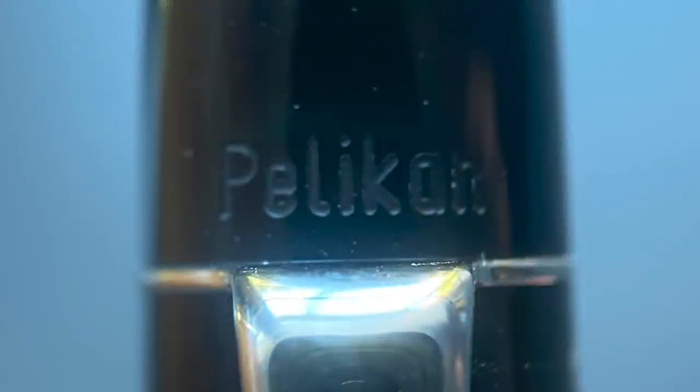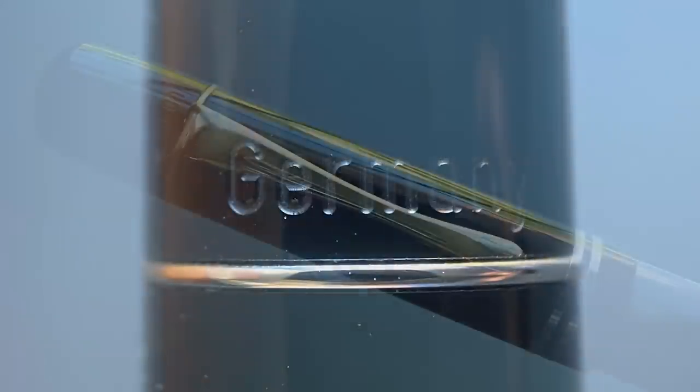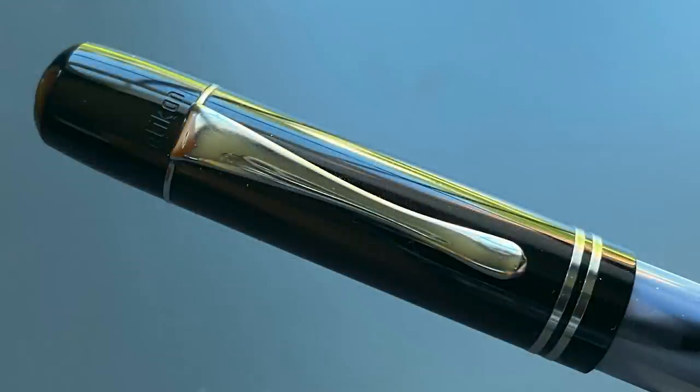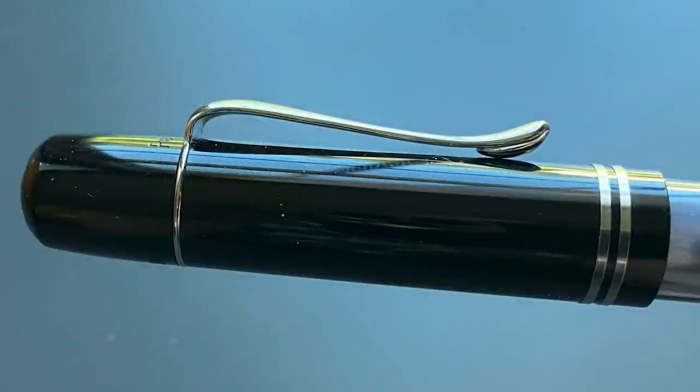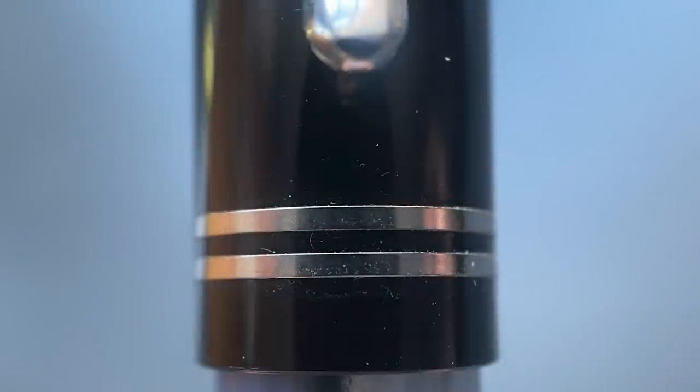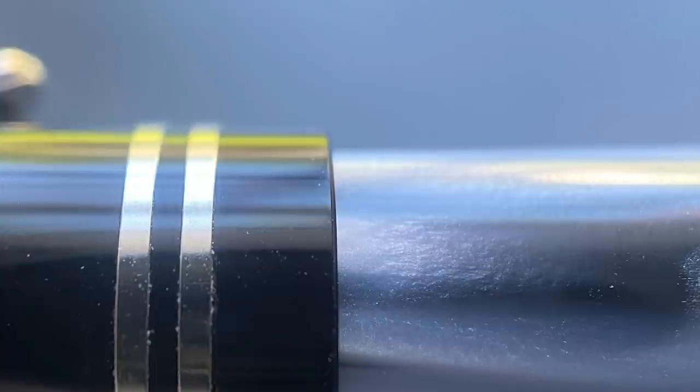Near the top of the cap, one side is engraved with 'Pelikan' and on the opposite side it says 'Germany.' We have a palladium-plated band and clip. This pen has a vintage teardrop clip rather than the Pelikan beak clip seen on most modern models. Past the clip band, the cap is straight with dual bands at the end. There's a medium-sized step down to the barrel, which is straight until it reaches the piston knob at the end, which is rounded and smooth.